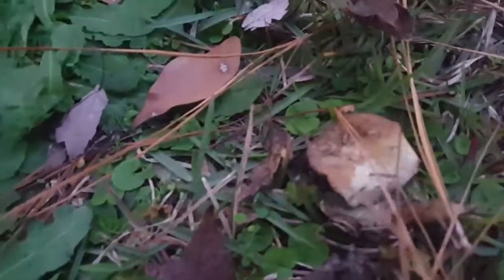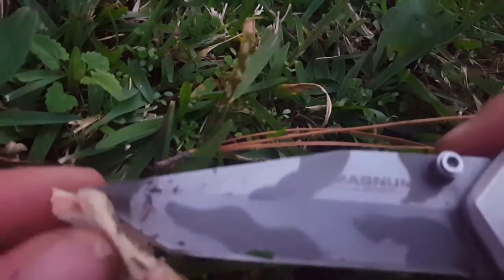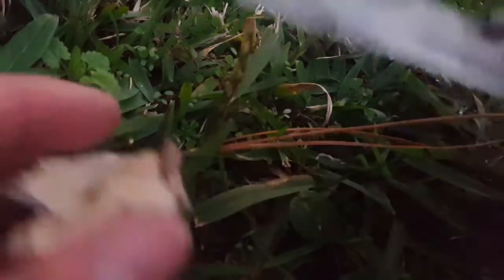Here's another mushroom — this is also a field mushroom. This one's like a rotten field mushroom. Here's another field mushroom — I'm finding a lot of field mushrooms. This one is actually a seizure mushroom — see, it has a red on it.